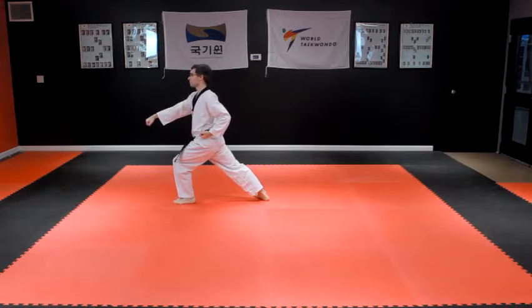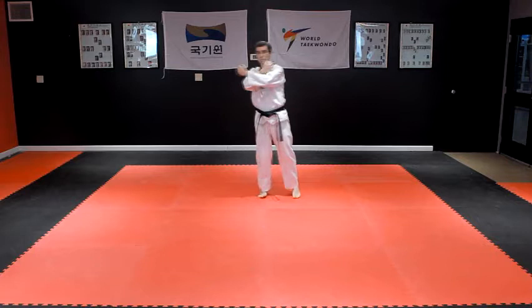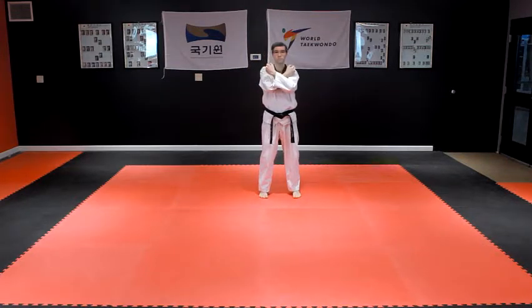Throw a left front kick and then step into a left front stance with a right punch to the body. Turn to the left, moving the left foot back alongside the right foot into a Naranhi Soghi parallel stance and perform a Nerio Hecho Maki downward wedge block over the course of five seconds.